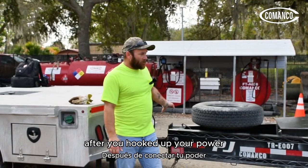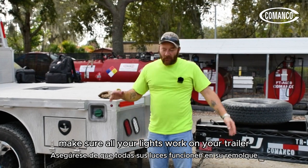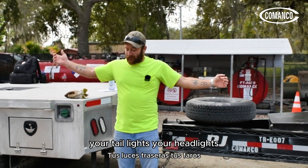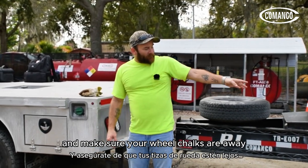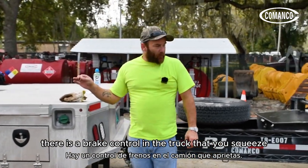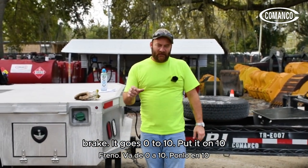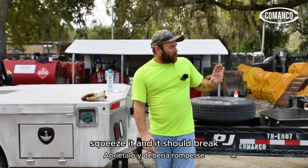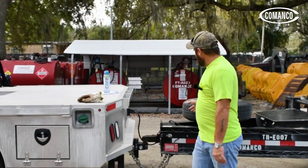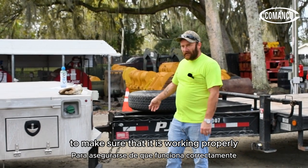After you've hooked up your power, you want to do a complete walk around again. Make sure all your lights work on your trailer consistent with the truck — right side, left side, your four-ways, tail lights, headlights — and make sure your wheel chocks are away. As you drive away, there is a brake control in the truck that goes zero to ten. Put it on ten, squeeze it, and the brakes should lock slightly. After they do that, come back, undo your breakaway chain, and pull on the trailer to make sure it is working properly. Put it back in, one more walk around, and then you're ready to go.